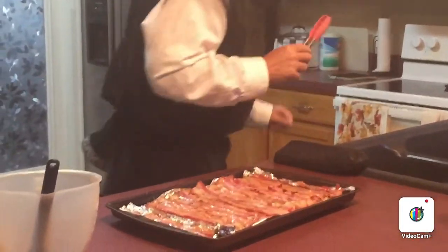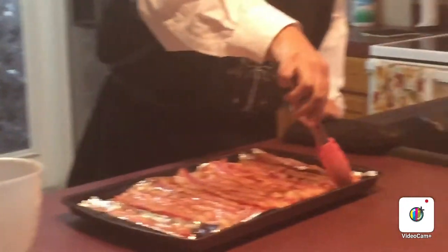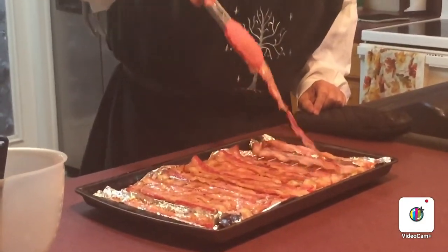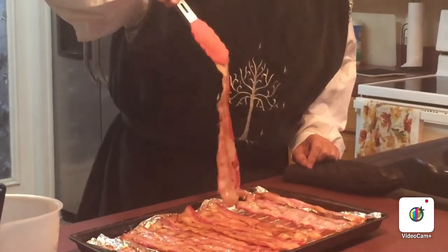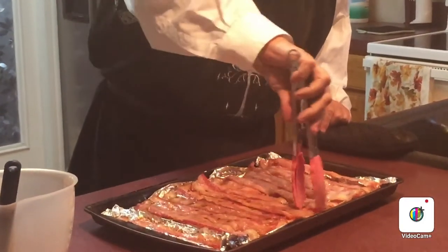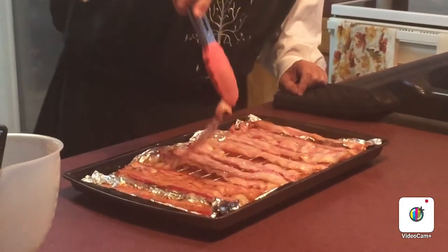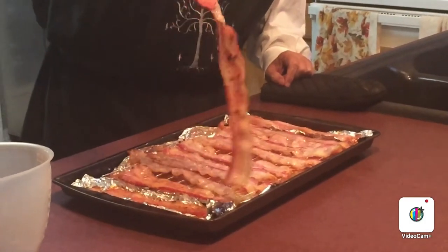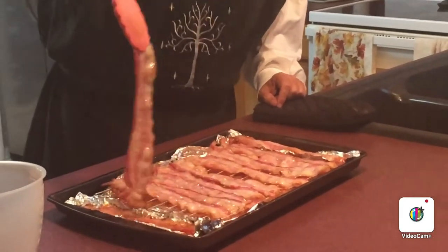We're going to take our tongs and flip them over. Really good stuff — I mean, who doesn't like bacon? Well, vegans I guess. Remember, you want thick bacon so it really comes out the way it's supposed to; otherwise it might look too thin and burn up too quickly. I don't know about turkey bacon or whatever else, but this definitely is real bacon — not Canadian bacon. Although I suppose you could use this glaze on other things as well.